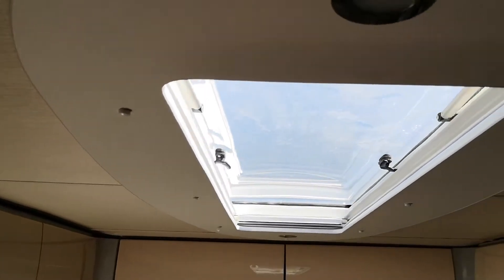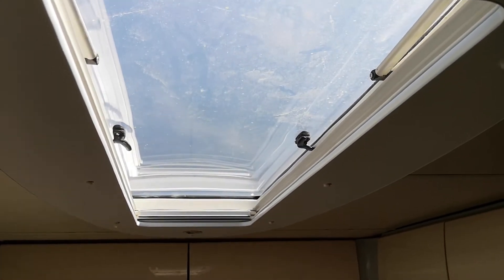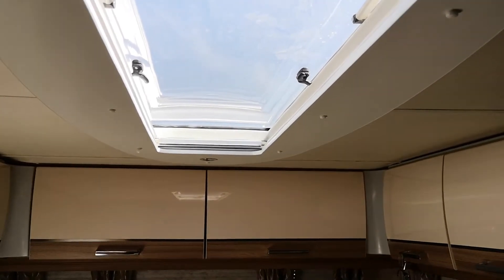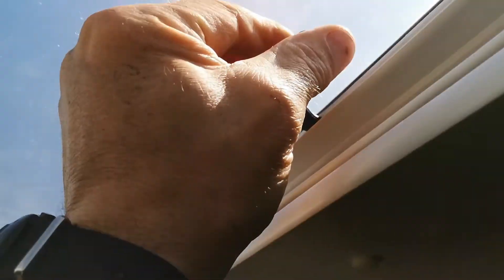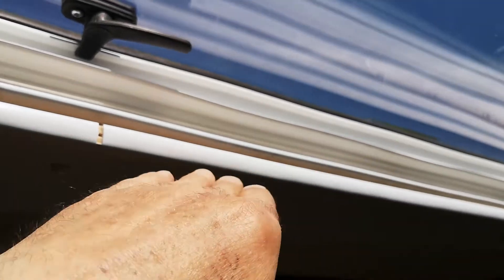We can now open and close the window — it fits against the seal and we can open and close it without having to pull down heavily on the windows and the window catchers in order to get them to engage, because the sag in the roof was significant.